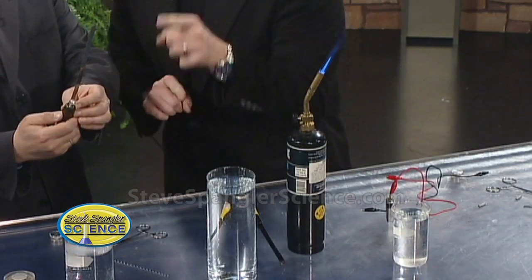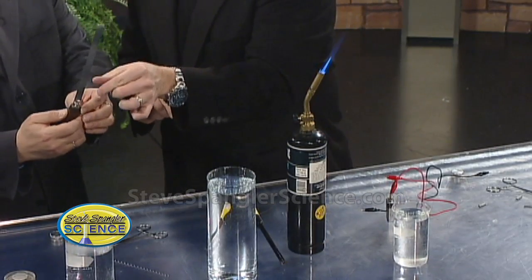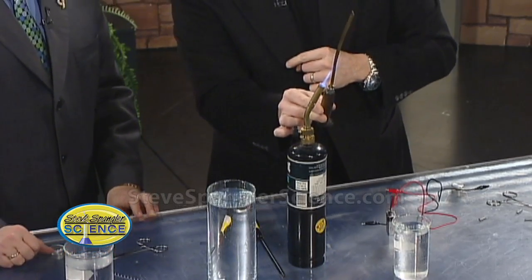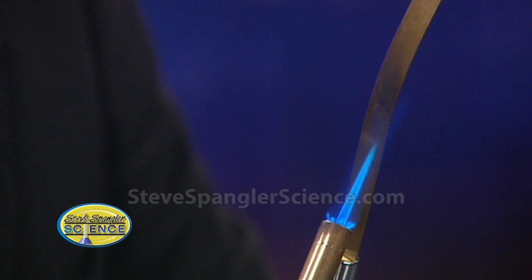So while you're looking at that, I'll fire up the torch — because what's a science segment without the torch? So now watch, this is a very, very cool metal. Let me show you what it looks like when we heat it up. When you heat up this metal, the metal will actually curve. So you see how it's starting to curve?